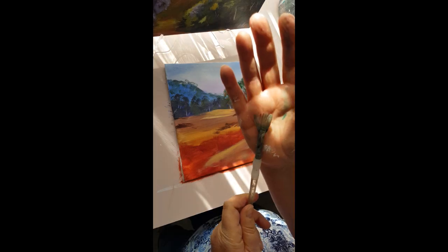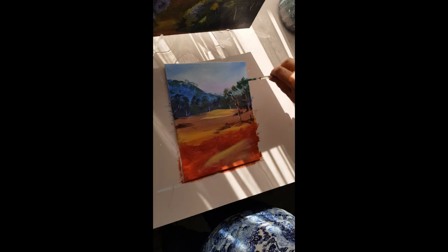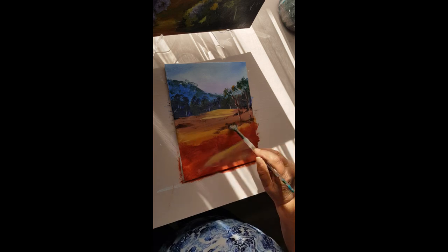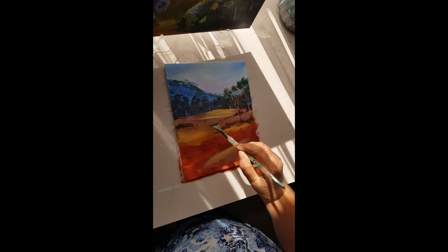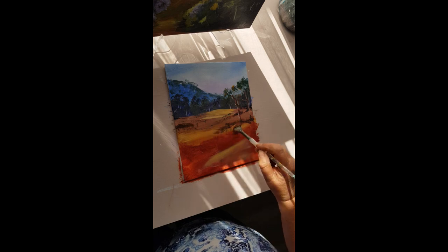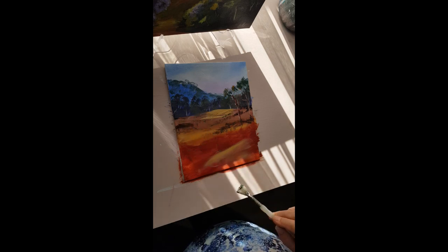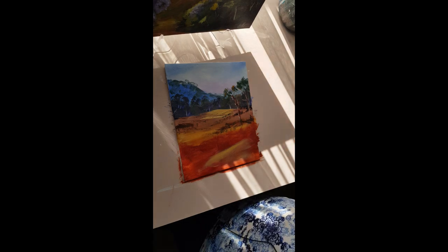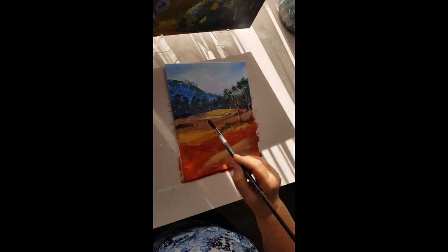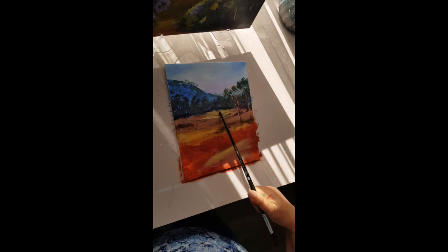Now I'm going to put in a few grasses in the background using a fan brush - not dampening the brush at all for this. Using burnt sienna and the green I used for the leaves. Because they're in the background they're not very long, but some are around the bottom of those trees. The further forward they are the taller they're going to be. There'd be some grass growing around the rocks and you can use the grass to indicate little ridges in the ground, bumps and little undulations. I'm going to make a fairly dark green out of blue and yellow ochre with a bit of magenta and put that in front of these trees.